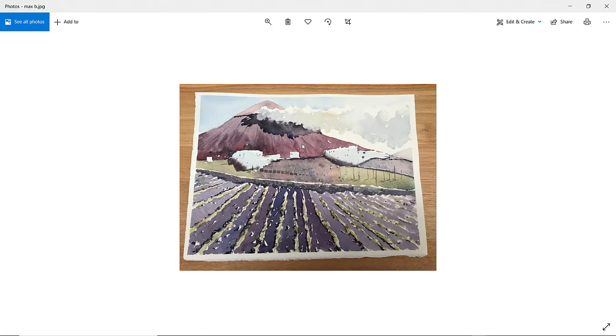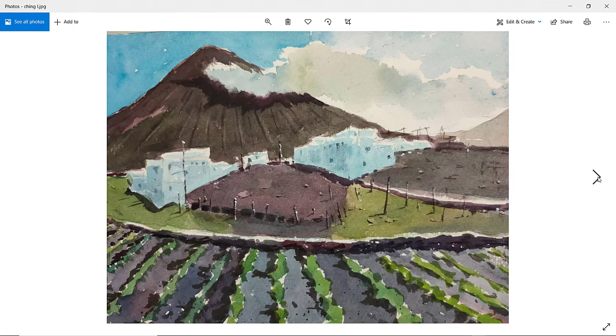Max B. — nice bright scene. Good clouds and I like the shadows of the clouds on the mountain. Nice greens there as well. Perhaps we could have just a tiny bit more detail on the buildings — just a few more marks to indicate some objects in front of them. But I like the transition between the shadows of the buildings and the actual building itself — nice soft transition. You've done well with the clouds and the shadows are fantastic. The color of the potato fields feels just right. Very nice, well done Max.